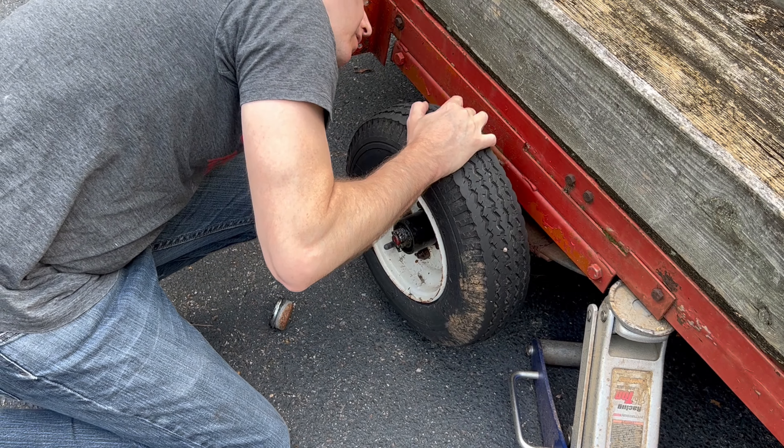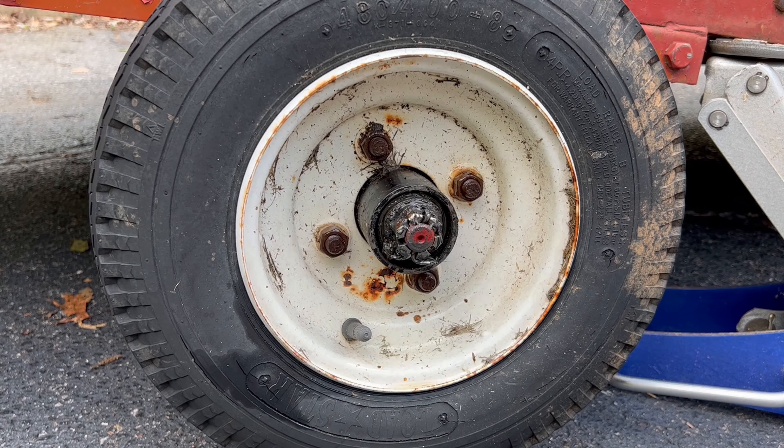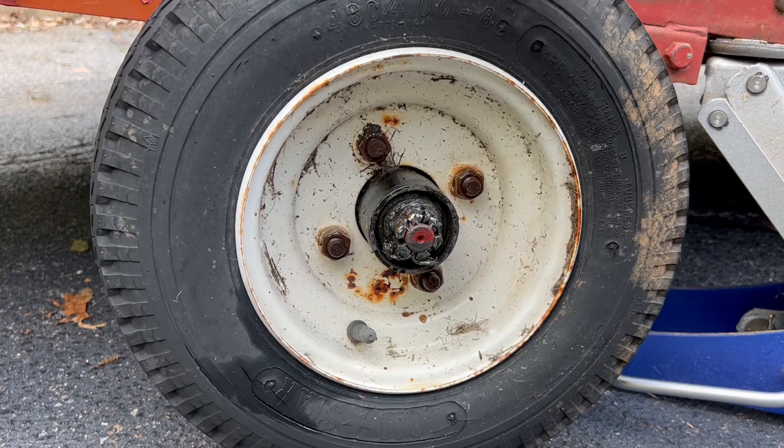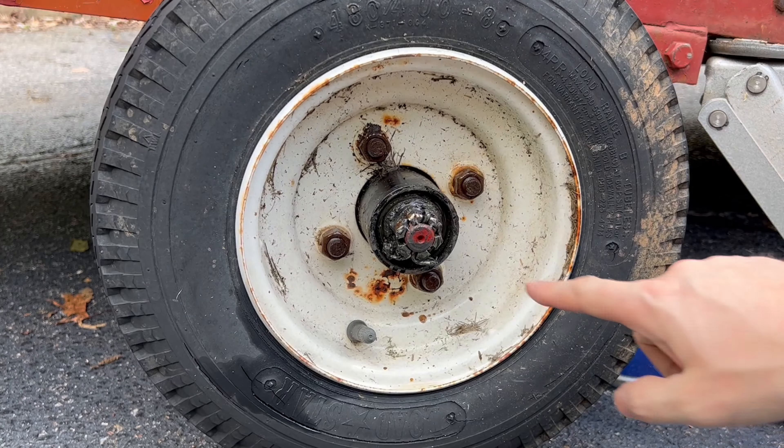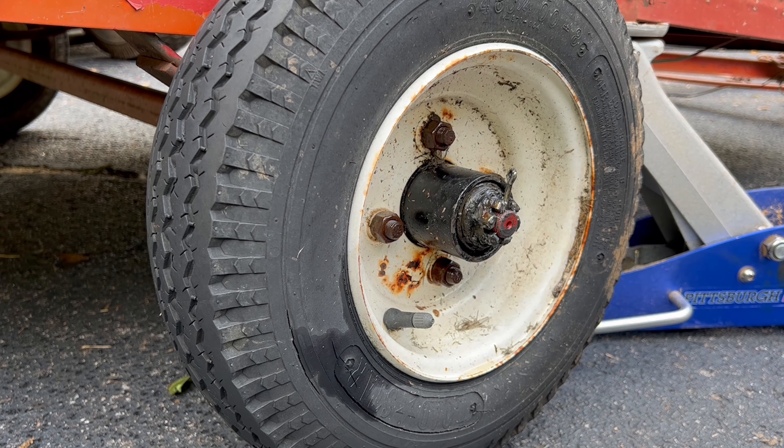It's so bad that because it's missing the real bearing, it's actually started to grind on the axle. Bad in every way — it totally needs to be done. To get this off, we need to pull the cotter pin, then remove the nut, and it'll slide out towards us.